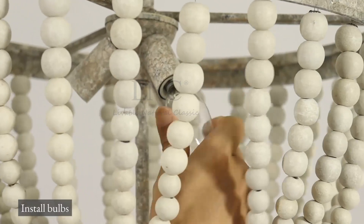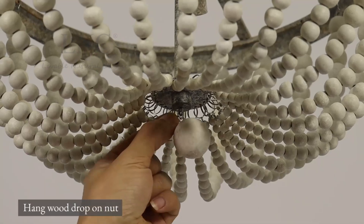Install bulbs. Hang the wood drop-on nut.